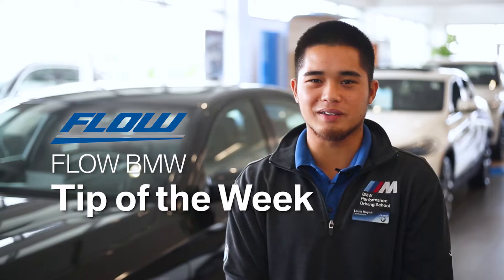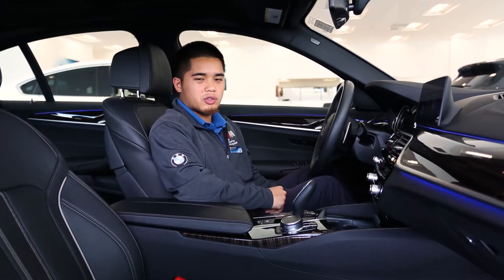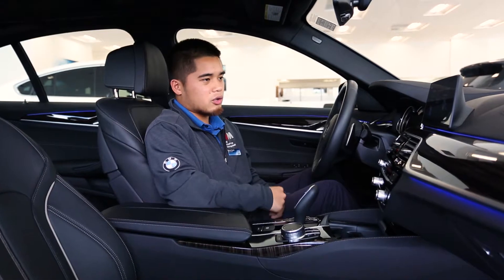Hey everyone, it's Lewis from Flow BMW. I'm here to show you Flow BMW's tip of the week. For today's tip I want to get you familiar with your gesture controls — something new that's in our new cars that are starting to roll out.